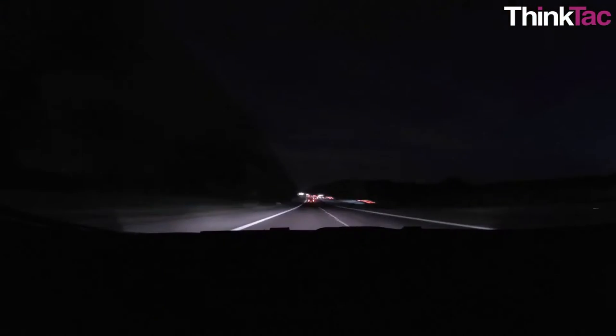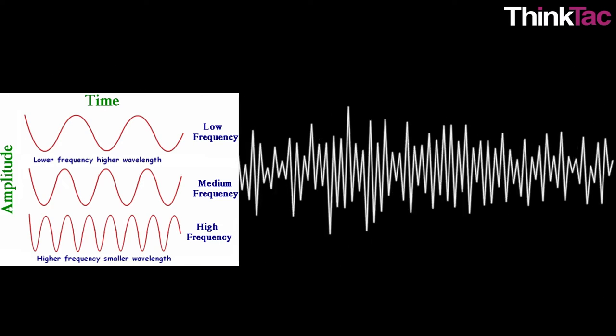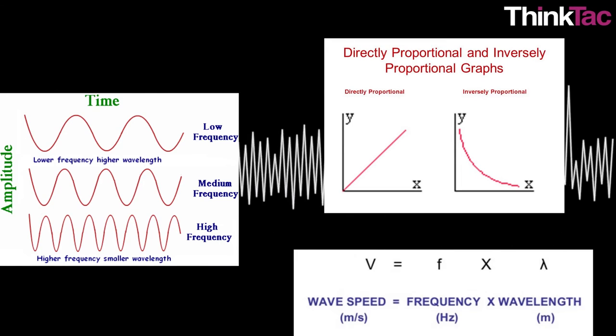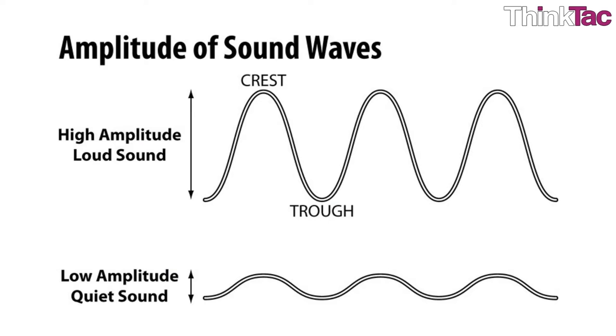Like anything that travels — including light, which is also a wave — a wave has a speed, wavelength, frequency, and amplitude. The frequency and wavelength of a wave are inversely proportional; their product is the wave's speed, which depends on the medium within which the wave moves. The amplitude of the wave is nothing but its intensity or power.